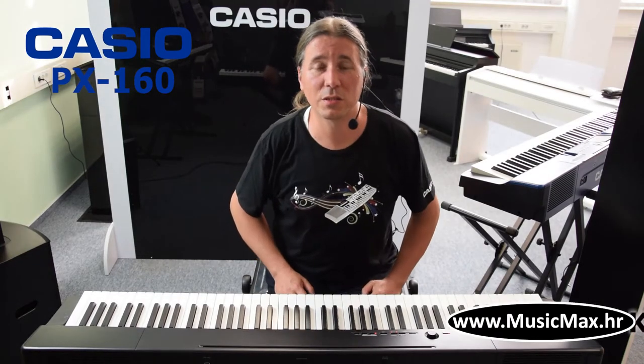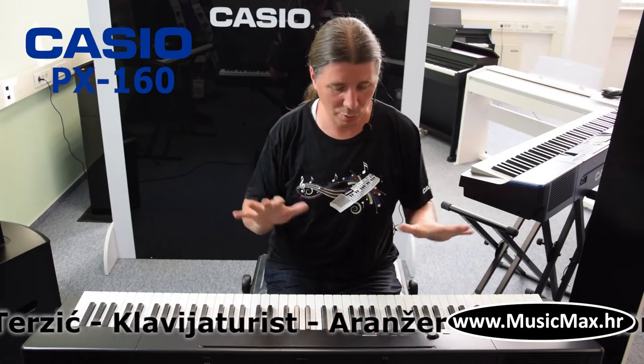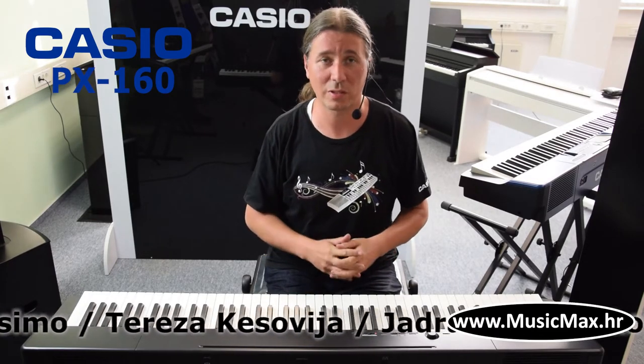I am Kristian Terzic and today I am presenting the Casio PX160, the start model of the Privia series. The keyboard has 88 piano keys with Scaled Hammer Action 2, with AIR and Damper Resonance.